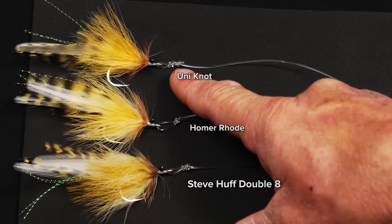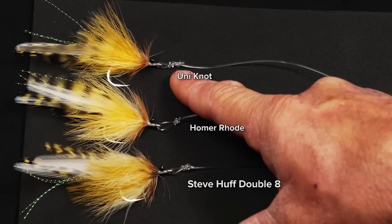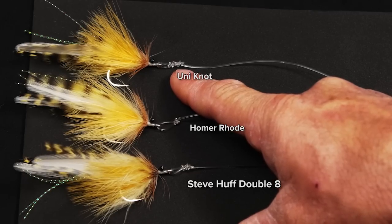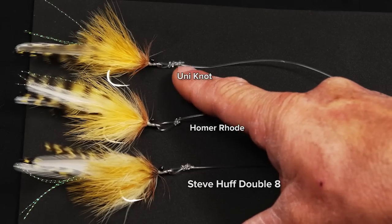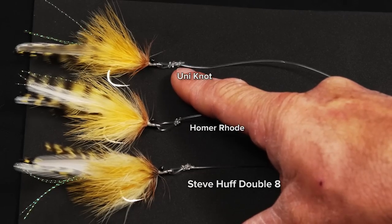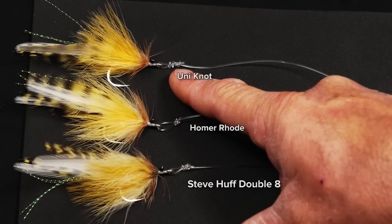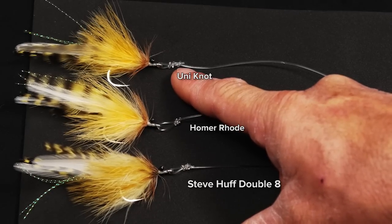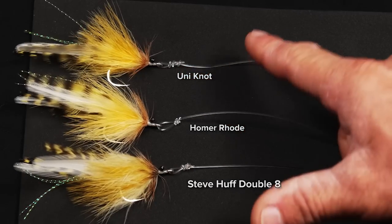Third up here is a very poorly tied uni knot. As people try to tie uni knots with heavy monofilament or fluorocarbon, it becomes very, very difficult to cinch down. I tried to cinch this down with pliers and couldn't get it cinched down very well. This knot is likely to fail, and I just don't like it — it also kinks off to the side a little bit.